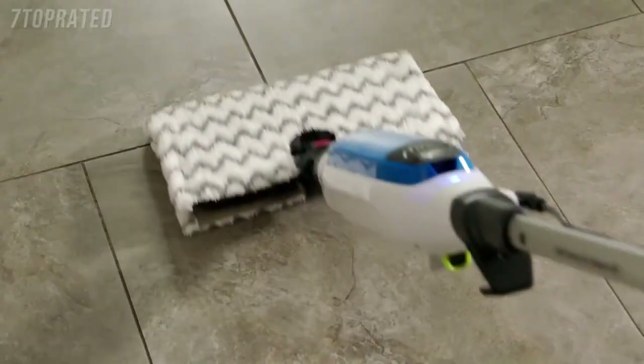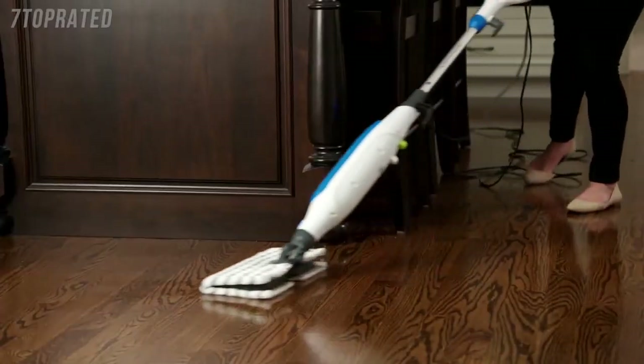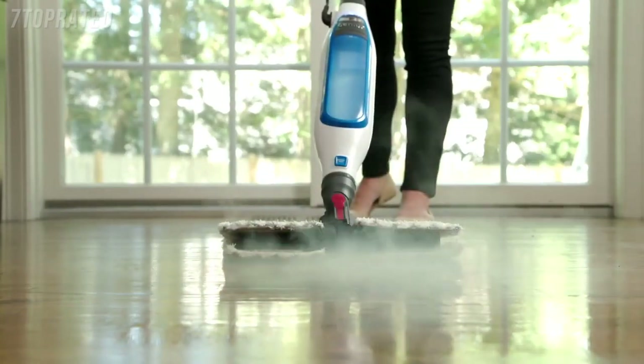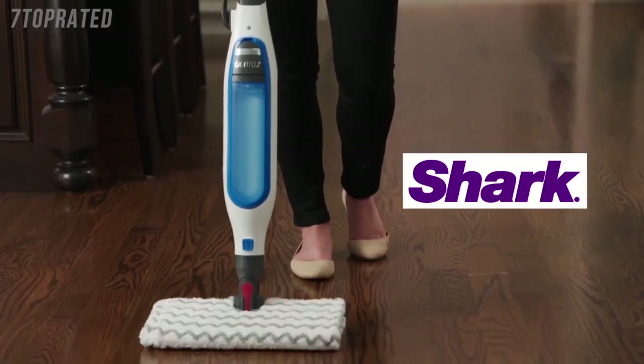Say goodbye to long drying time. The Genius Mop Head's advanced maneuverability gives you incredible under and around furniture reach. And the Steam Blaster technology tackles stuck-on stains and messes with a simple flip of the mop head. Steam is the perfect way to clean your sealed hard floors.